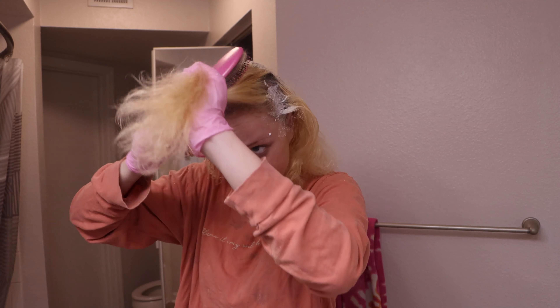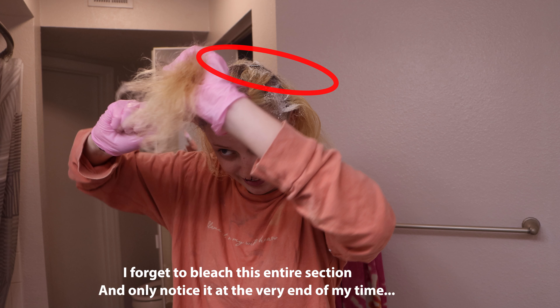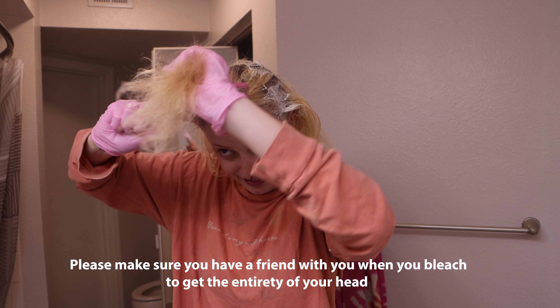Make sure I didn't miss any spots. In case you're wondering what goes horribly wrong — allow me to explain. I forgot to bleach an entire section and only noticed it at the very end. Please make sure you have a friend with you when you bleach to get the entirety of your head.